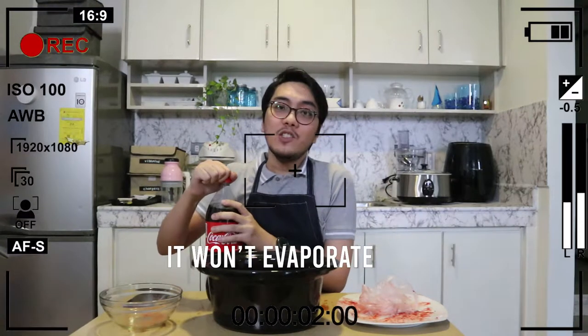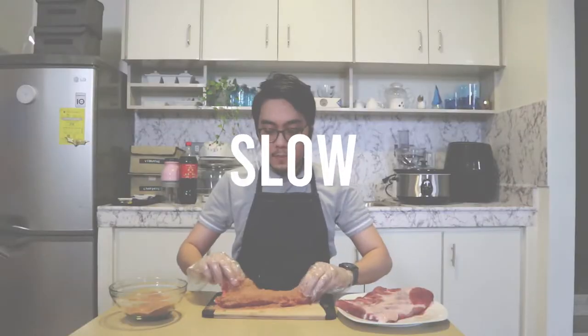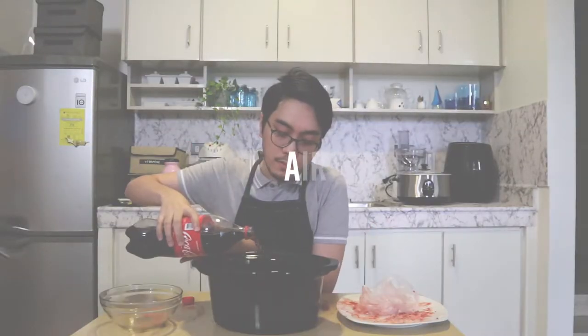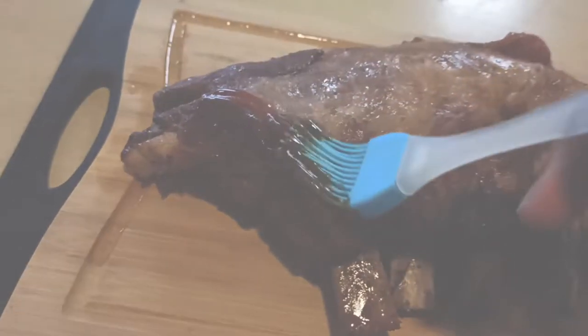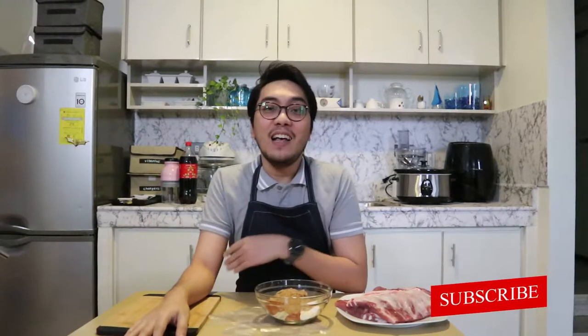If you put liquid in it, it won't evaporate. Hey everyone! As promised, today we're going to make a recipe using my new slow cooker. And we're going to make my favorite — ribs.